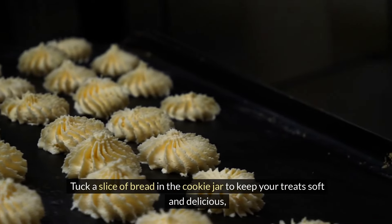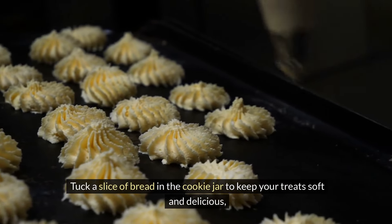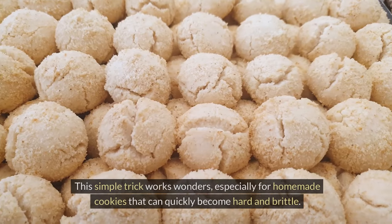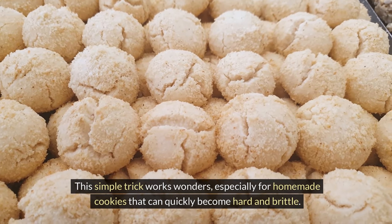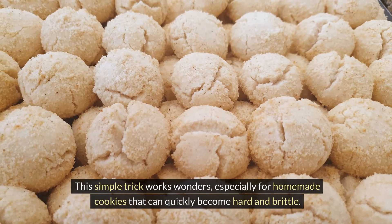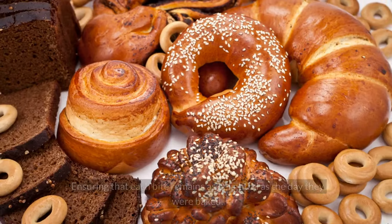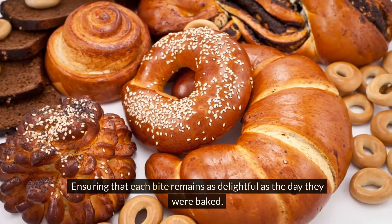Tuck a slice of bread in the cookie jar to keep your treats soft and delicious. Just like Grandma used to do, the bread's moisture prevents the cookies from drying out, maintaining their freshness. This simple trick works wonders, especially for homemade cookies that can quickly become hard and brittle — a tried-and-true method passed down through generations.